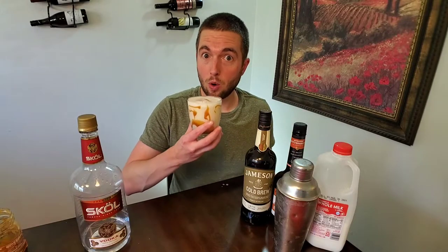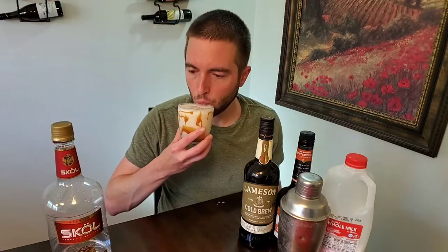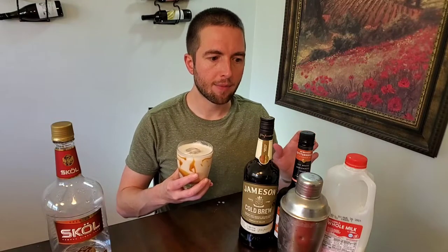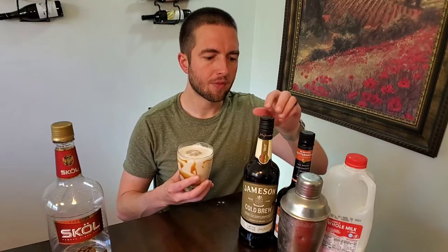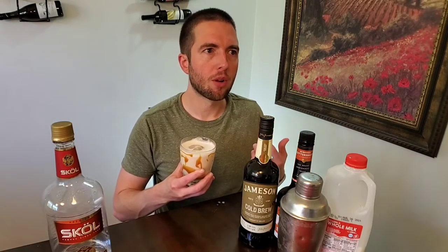Caramel butterscotch White Russian — let's do this. Mmm, so delicious. Perfect sweetness and creaminess. Perfect amount of caramel and butterscotch — it's not too overpowering. If you went with a traditional coffee liqueur it'd be a little bit sweeter, but I like it just the way it is here. Kind of like a caramel cappuccino almost.